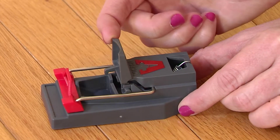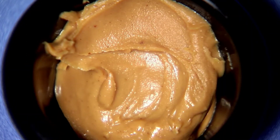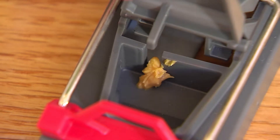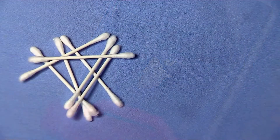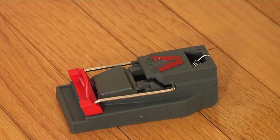Lift the gray bait cover. Bait the trap using peanut butter or anything high in protein like chocolate or hazelnut spread in the bait trough provided. Be sure to use a q-tip, toothpick, or another tool to bait so your scent is not transferred onto the trap. Close the gray bait cover.